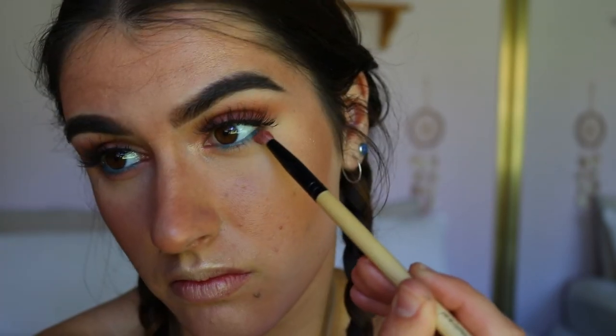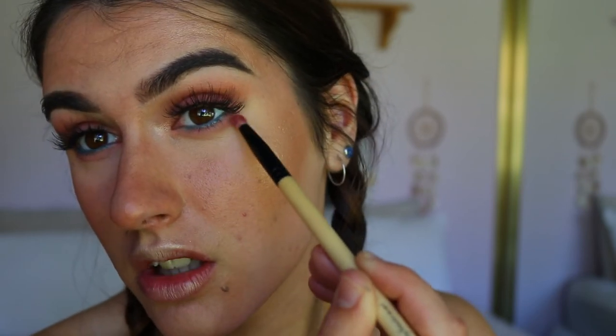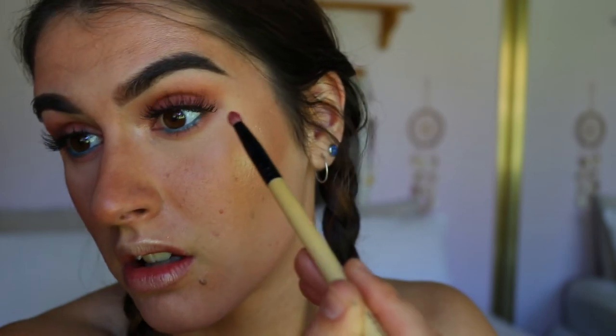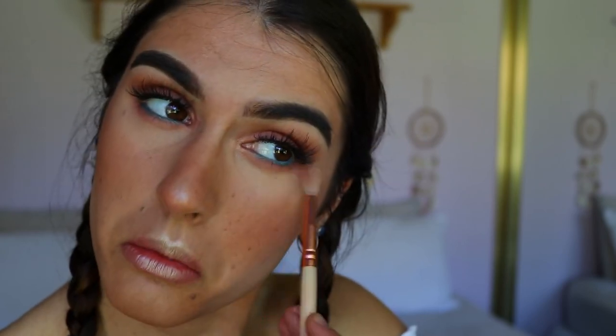I'm going to finish off the bottom lash line — I'm going to take that blush shade and apply it with a pencil brush, making sure to focus most of the pigment on the outer corner of the eye, making sure to connect it up to the eyeshadow on the lid area so there's no gap, and then just blend down any edges with a clean blending brush.